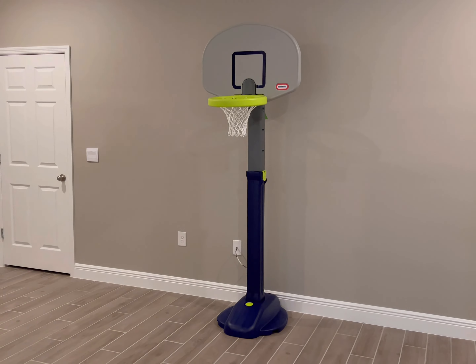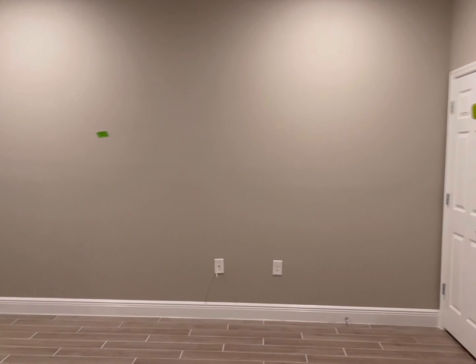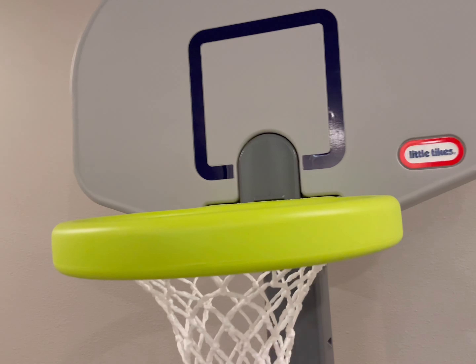Here it is — yes, I'm gonna play on it, don't worry. I might even show you a few dunks if I can be successful at that. This is a basketball hoop made for kids, but I don't care — it's a blast, especially if you have a big room like this. This is a perfect room I haven't furnished yet, so why not add something that makes me feel like a kid again.